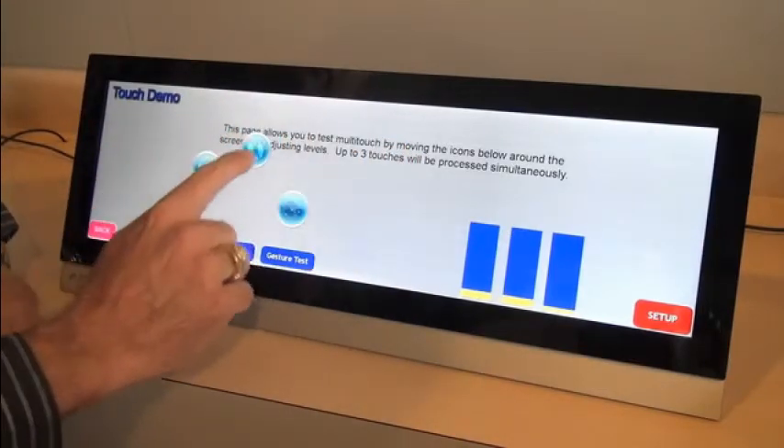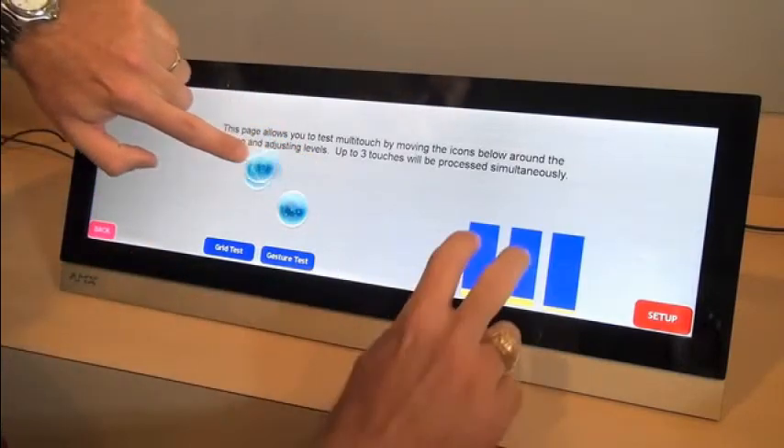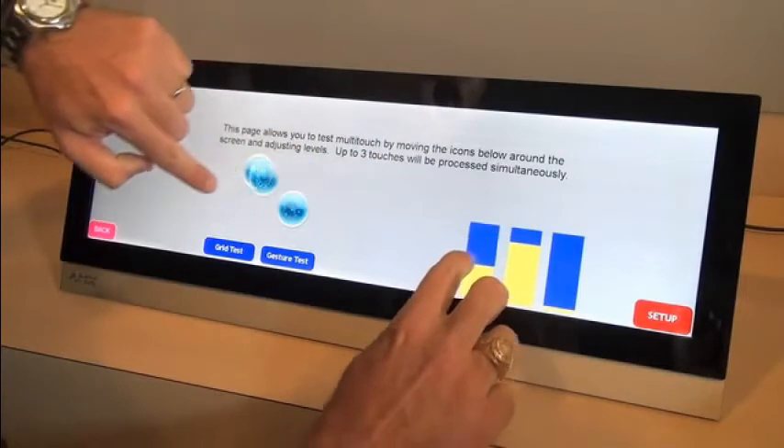Right now, we currently allow three contacts, so you could have a draggable pop-up and two levels, or any combination thereof.